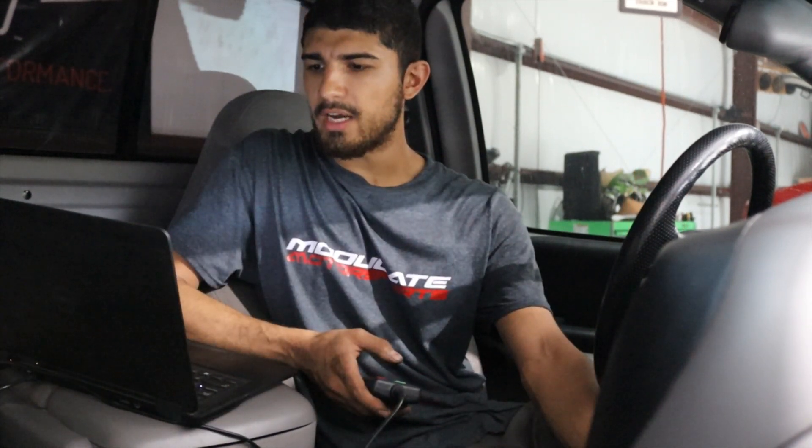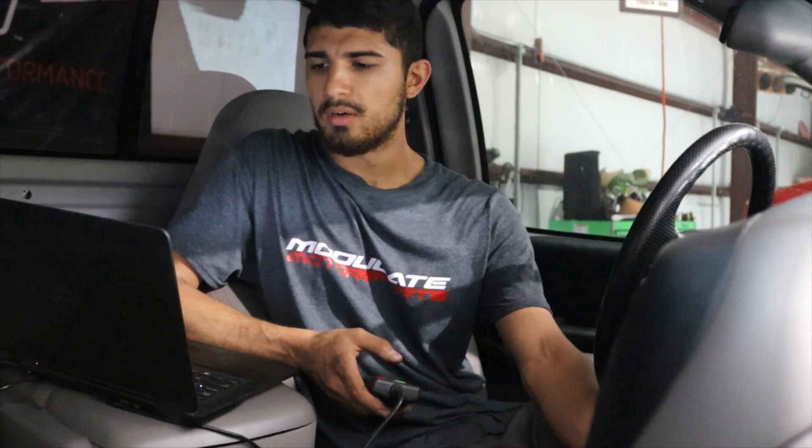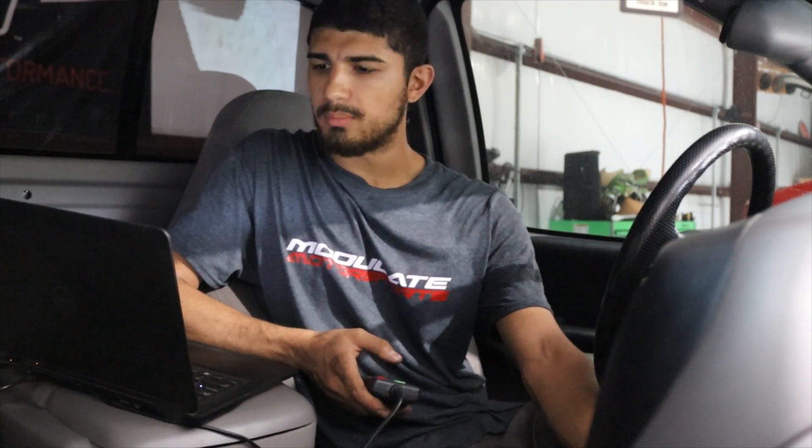I'm getting my wideband all set up and everything. IATs right now are at 124. I will post them in a bit.